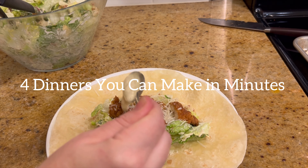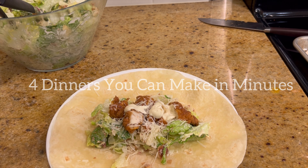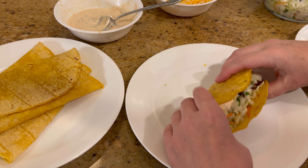My goal this week is to make simple meals that don't take long and that taste good. Join me to see what we had for dinner this week.